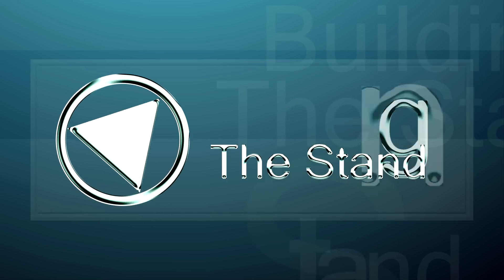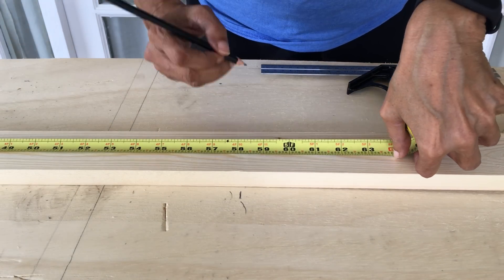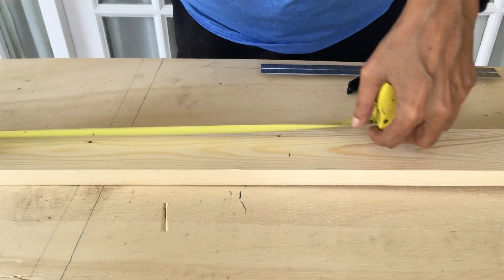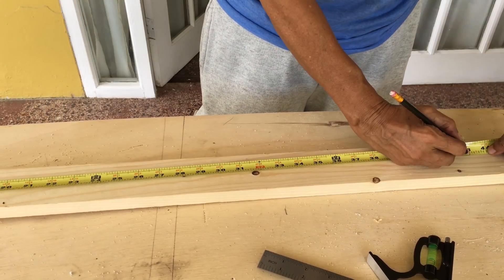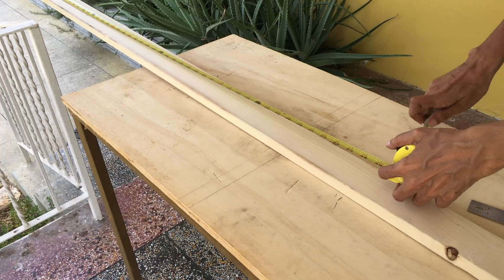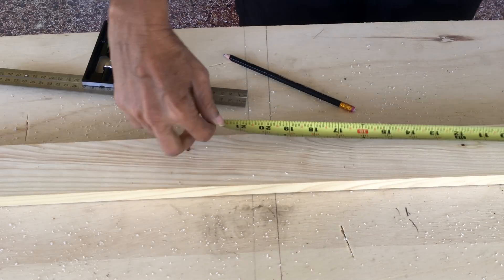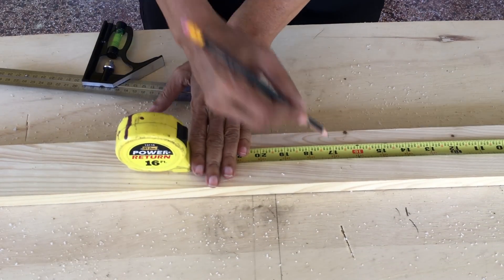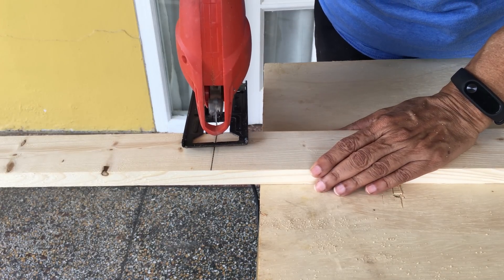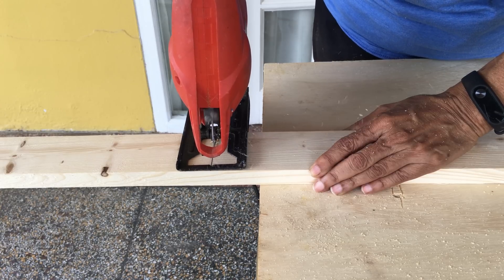Let's begin by building the stand. We will first need to measure two 5 foot lengths of the 1 by 3 for the vertical posts. To hold the posts together we need two horizontal pieces: one at 43 inches for the top and the other at 41 and a half inches. For the base we need four 18 inch lengths of the 1 by 3. Go ahead and cut all your pieces using either a jigsaw or a hand saw.